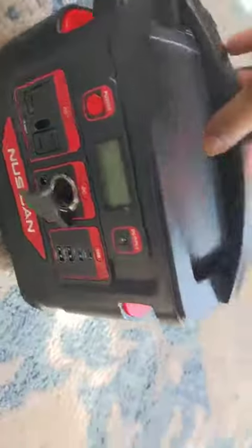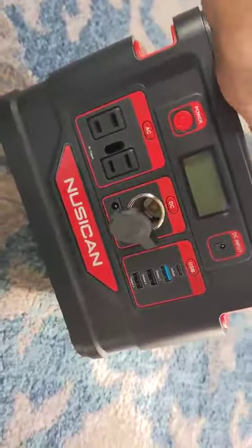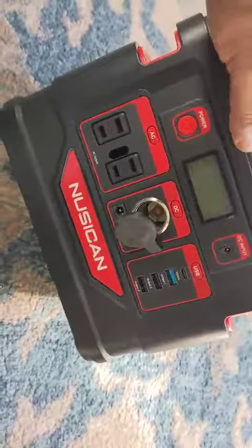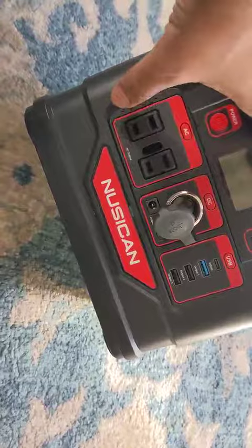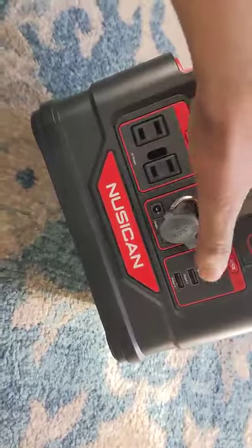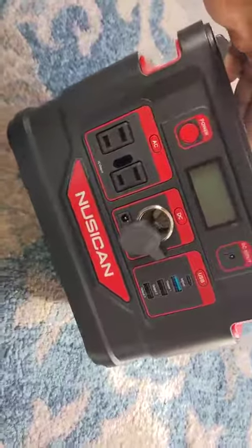It's a wonderful power station for all of your accessories at a camping location. Unless you have a high-wattage device, you should be good to go. It can power lights, fans, cell phones, laptops, and that kind of stuff — everything gets powered on overnight.